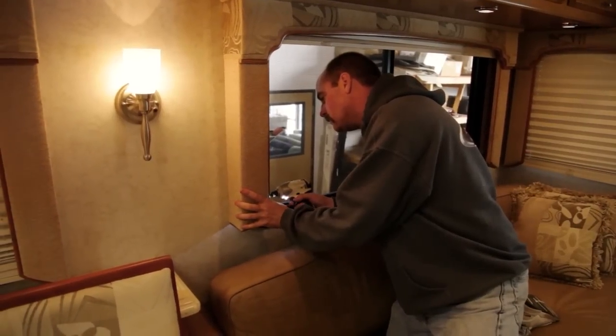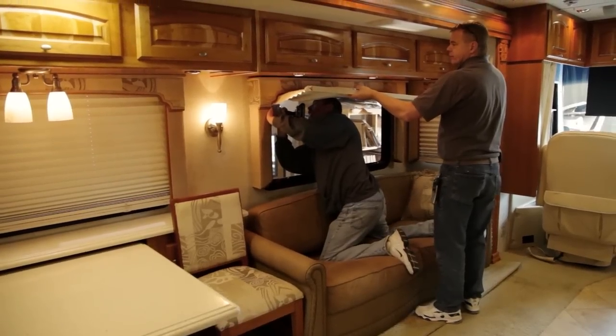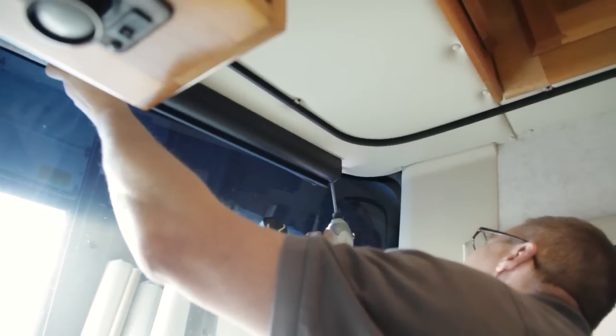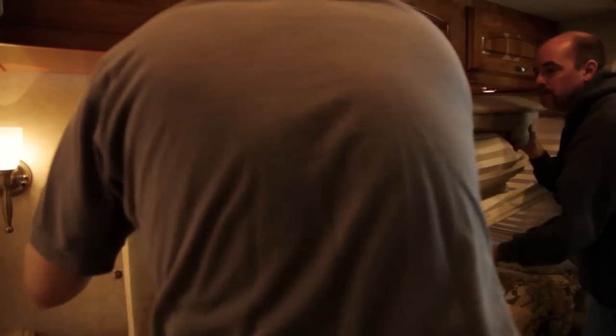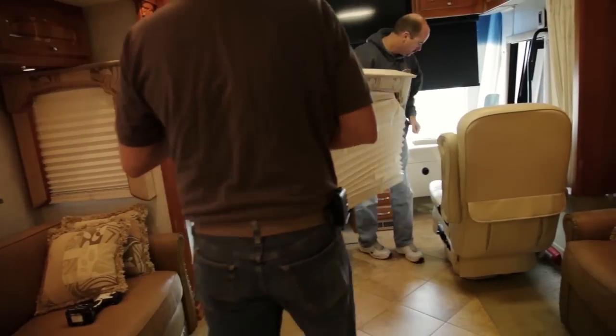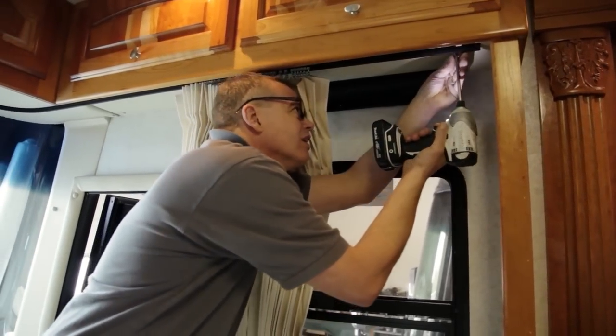The first thing we need to do is take out the old curtain, the old hardware, all the old visors, as well as all the supporting hardware of the old drapes and visor system, as well as in the living room portion take out the complete valance and lambrequin so we can get the old curtains out and install the new ones.